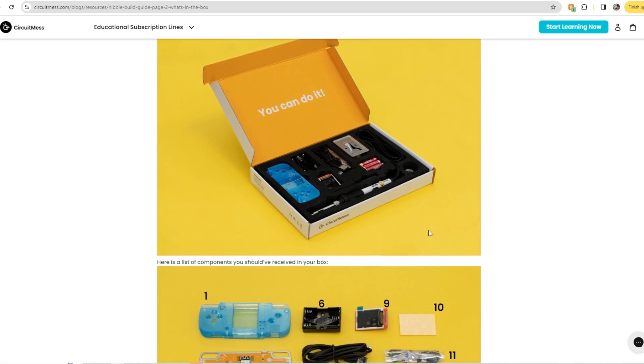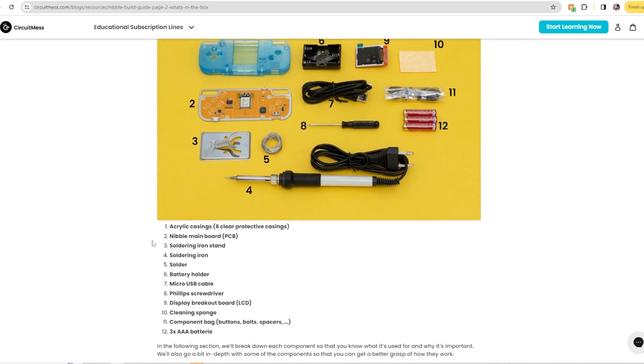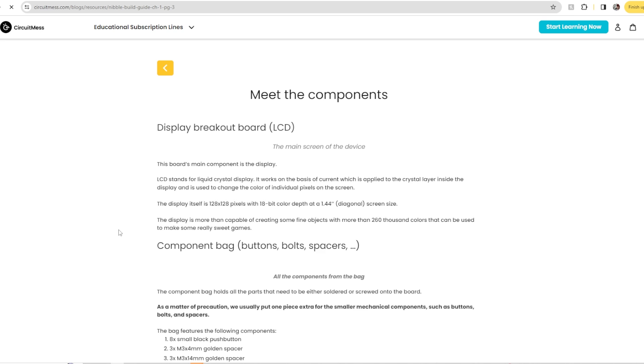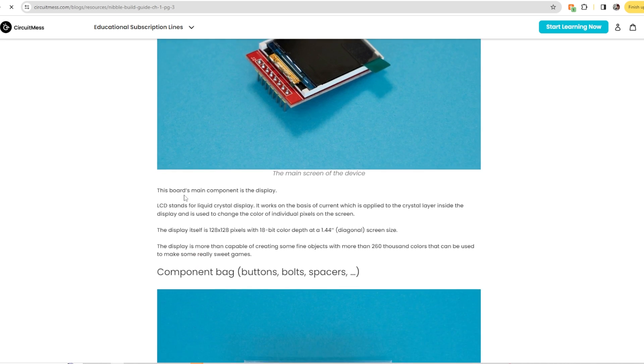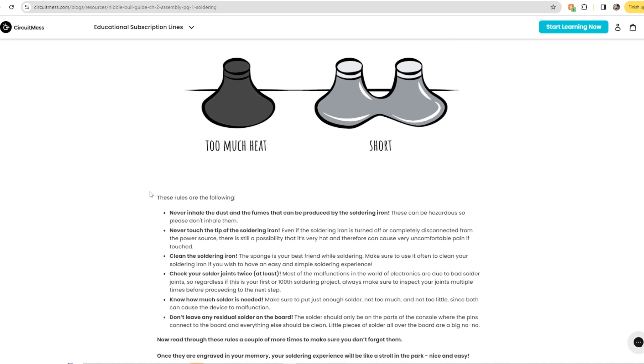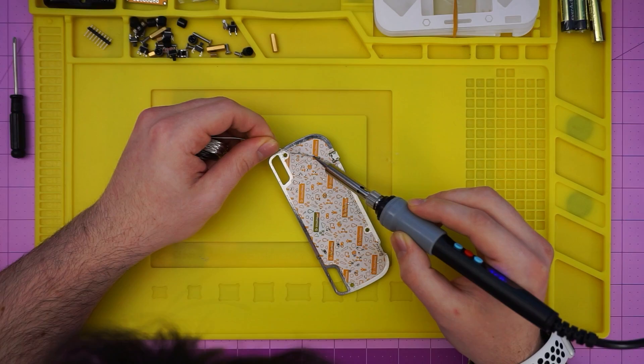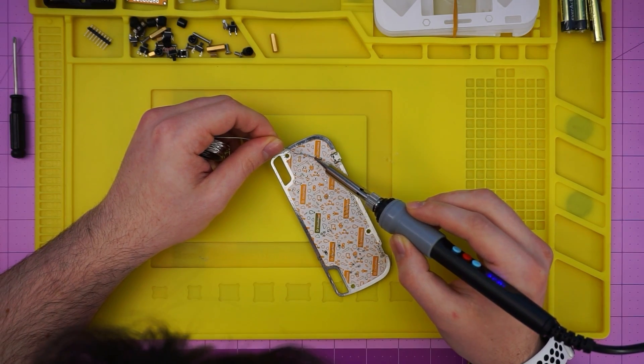Now, this won't really be a tutorial since they already have such a comprehensive guide, which I'll link in the description in case you're curious or if you've picked up one for yourself. It also has plenty of tips on soldering, which I relied heavily on because I'm a bit of a klutz.